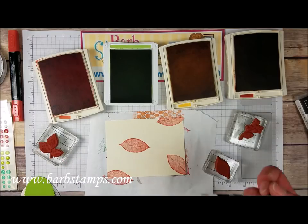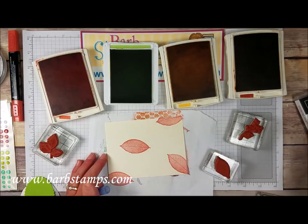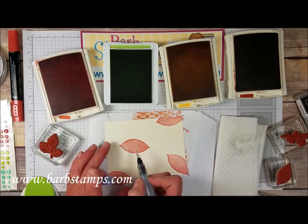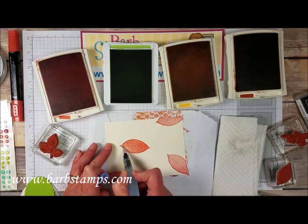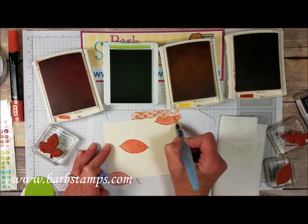Then I'm going to bring in my Aqua Painter and squeeze a little bit of water down into the tip. I need my paper towel — I've got a tiny bit of excess water here. Then we are just going to blend this ink. See how nice that is? The leaf kind of goes from being a skeleton leaf to kind of a filled in, nice, full colored leaf.